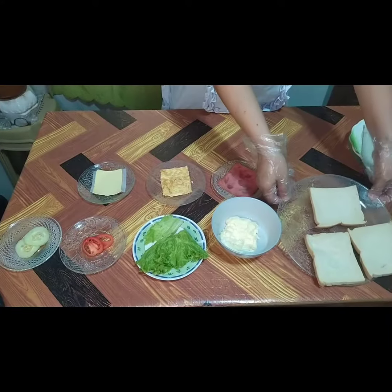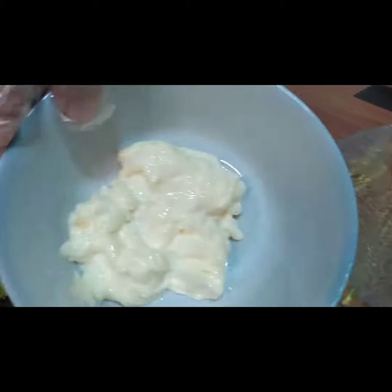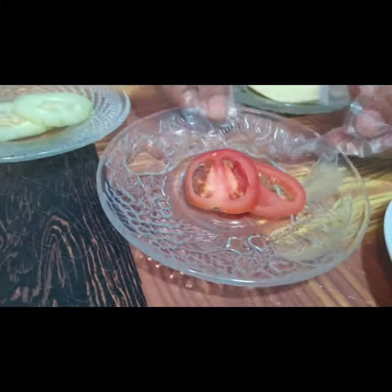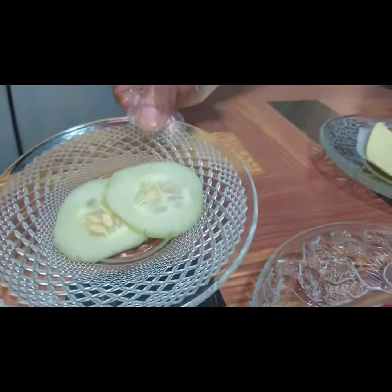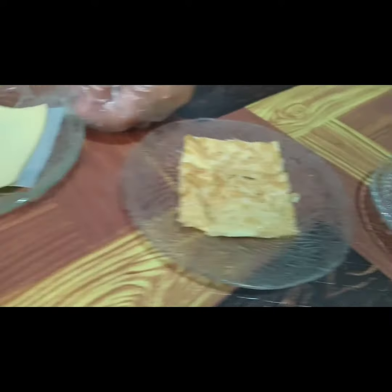Ingredients: 3 slices of bread, mayonnaise, lettuce, tomatoes, cucumber, ham, scrambled egg, and cheese.